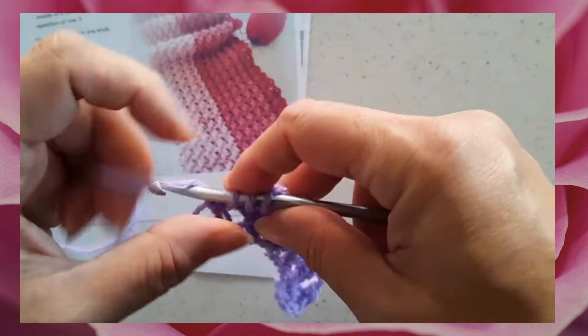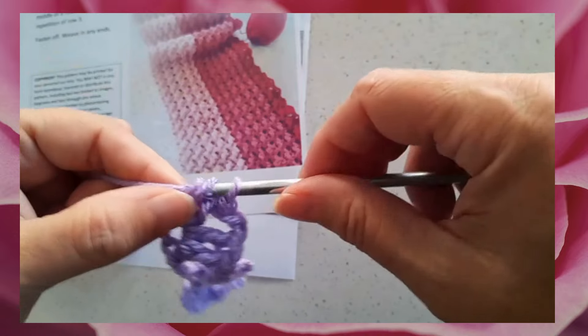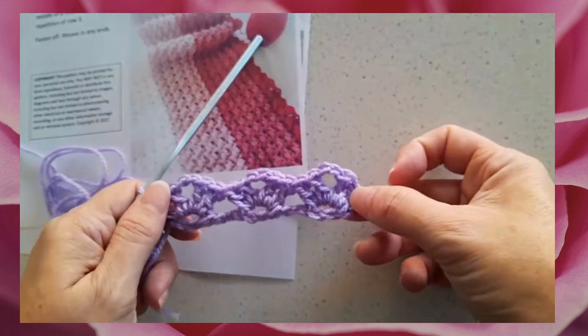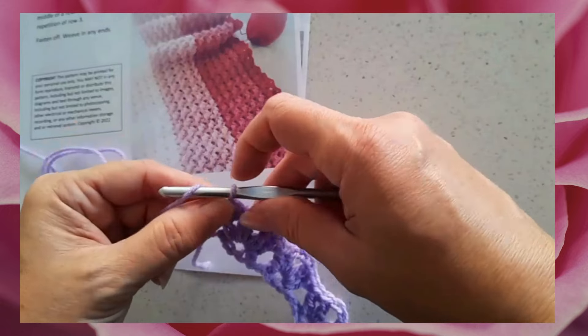This design is made to measure, so you can use yarn and hook of your choice and make it to any size. That's my foundation row one and row two completed, and at the end of row two we again do a chain one and turn our work.